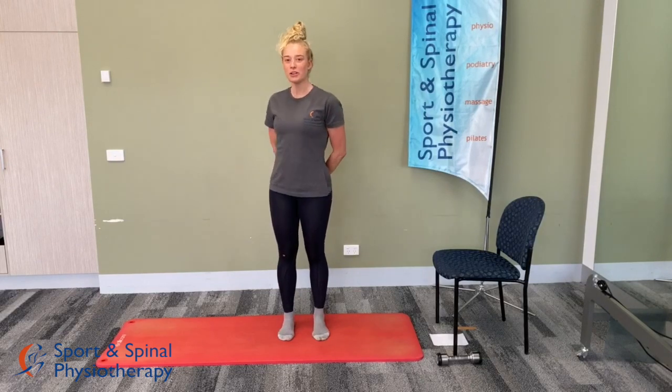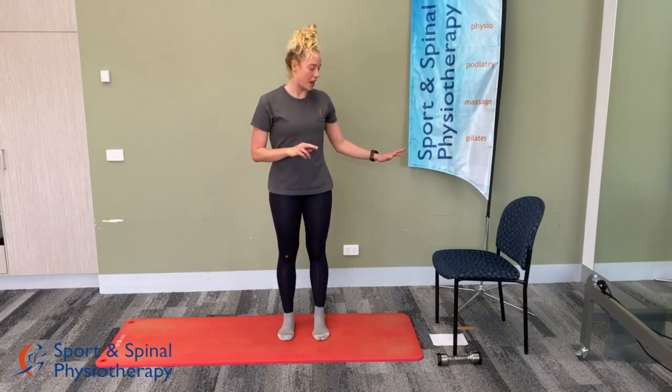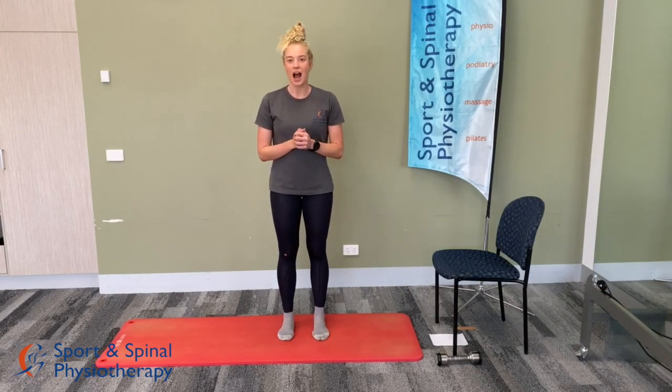Hi everyone, hope you're all doing well. Welcome to week four of the exercise program. All you need today is a chair, a weight, and a yoga mat. We'll start off with a 90-second warm-up and then progress into the strengthening work. Each exercise goes for one minute and you'll repeat the circuit three times through.